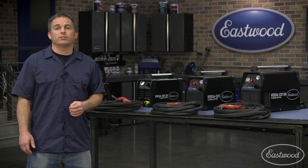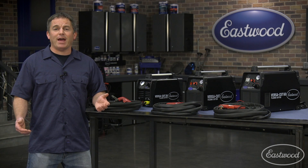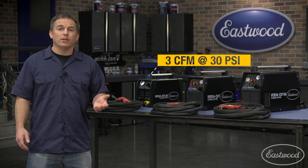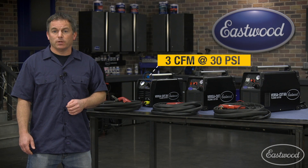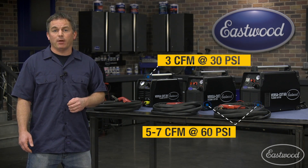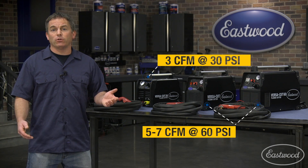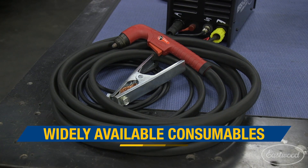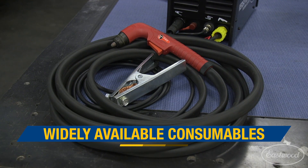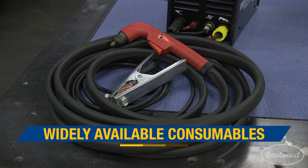You don't need a huge compressor to operate any of these units. For the Versacut 20, you only need 3 CFM at 30 PSI, so you can run it on a small compressor. The Versacut 40 and 60 both only need 5 to 7 CFM at 60 PSI, so you still don't need a huge compressor to cut metal. All three units use Trafimet torches with common consumables, so you can get your supplies at Eastwood or most places that offer welding and plasma cutting supplies.